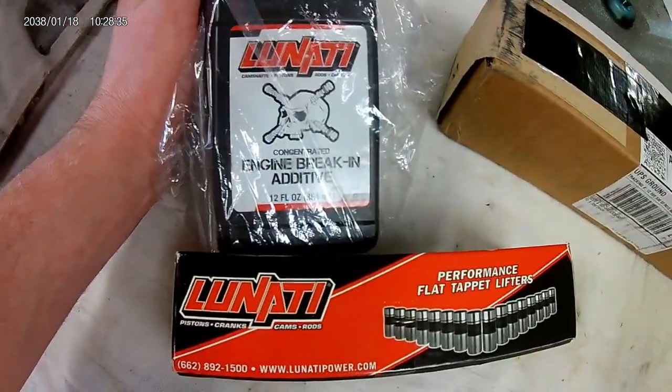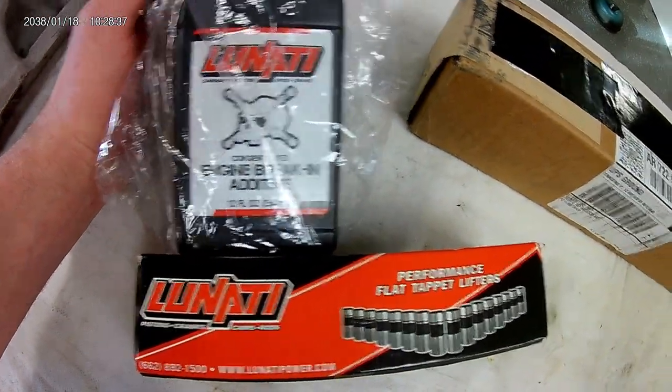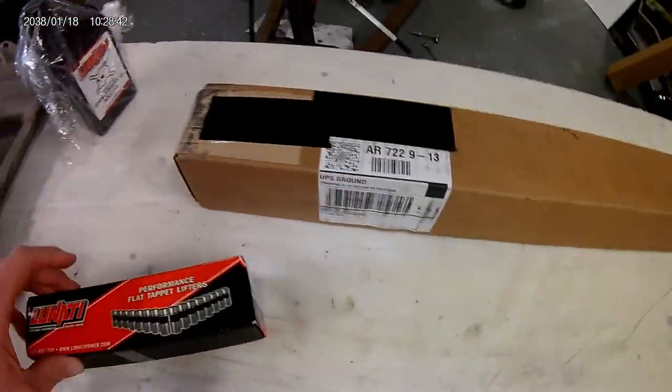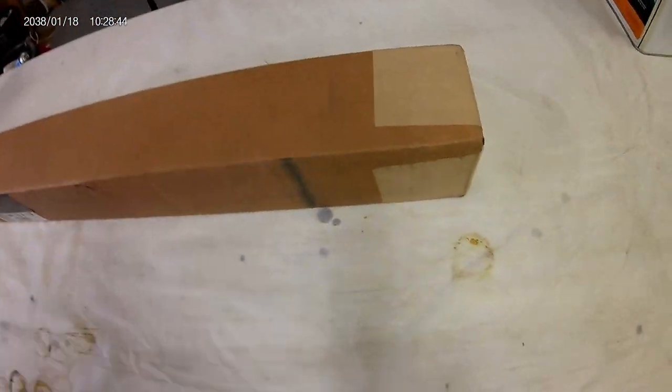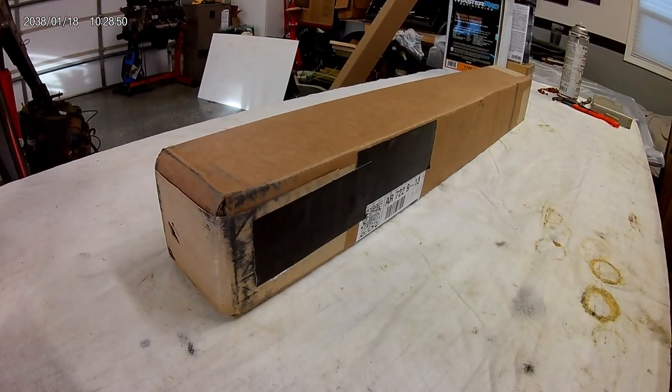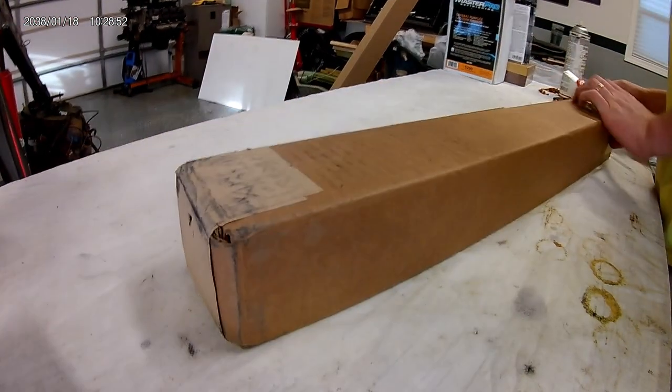I went ahead and bought this Lunati engine break-in additive. Basically you just pour it in with your oil on the first startup. I'll get this set up and show you the cam card, have a look at the cam.